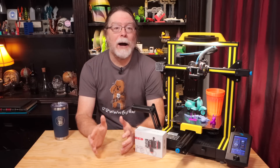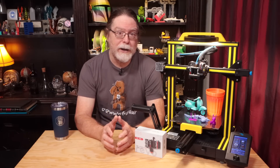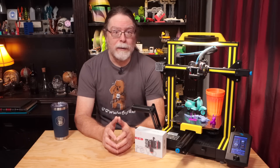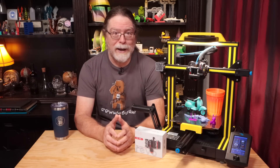I've got a video about the original BQ H2 direct-drive extruder, and I've also done one about the E3D Revo Micro hotend. The BQ H2 V2S with the E3D Revo brings these two products together into a single package.